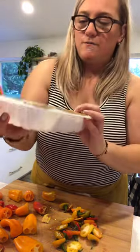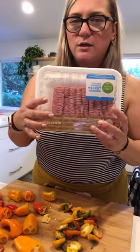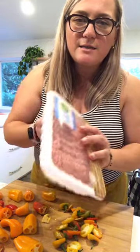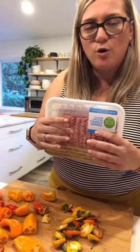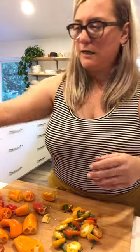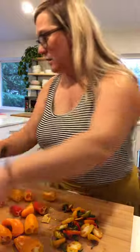I'm using this Simple Truth turkey and I might only need one package to start with. Keto is a low carb, high fat diet and you basically can eat meat, cheese, fish, and veggies that are growing above the ground. While she's doing the peppers, I'm going to clean the mushrooms and then we're going to make the cauliflower rice.